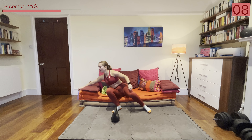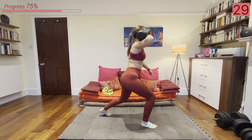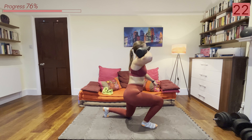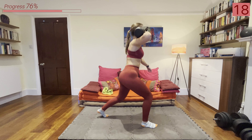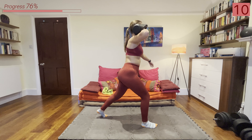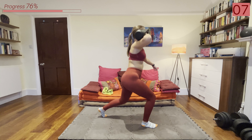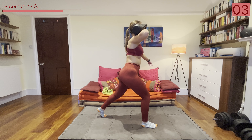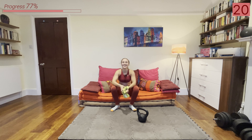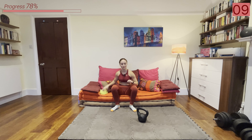Split squats coming up next. Stay hydrated. Amazing work everyone — legs are definitely starting to feel it. All right let's go: bring that kettlebell up or hold it by your side and we're going into that split squat.